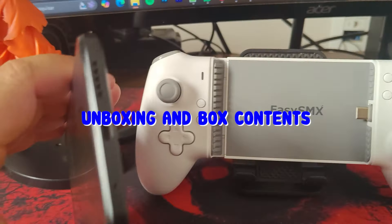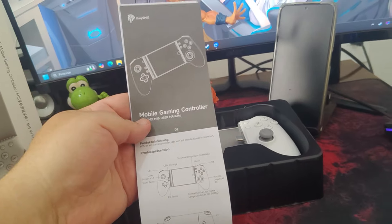Opening the cardboard box, we find the controller securely protected in a plastic case, ensuring it doesn't move or get damaged during transport.